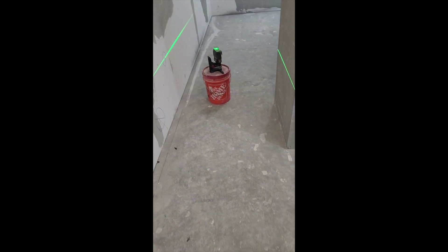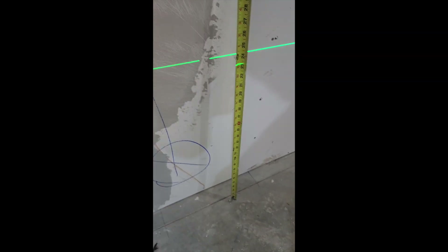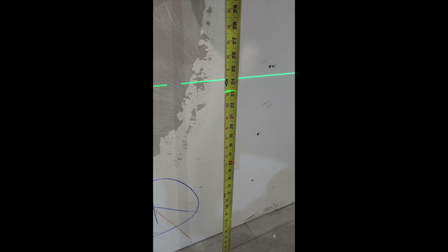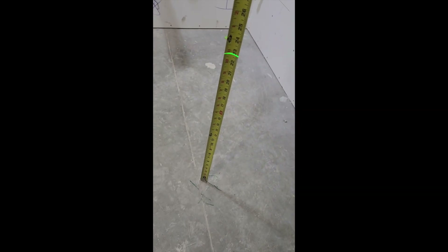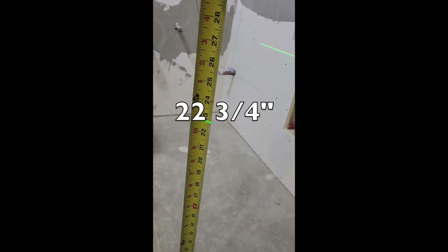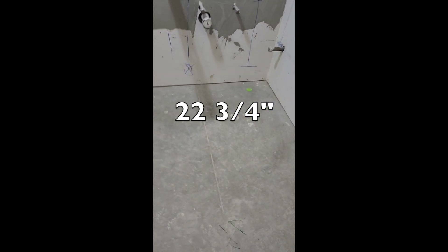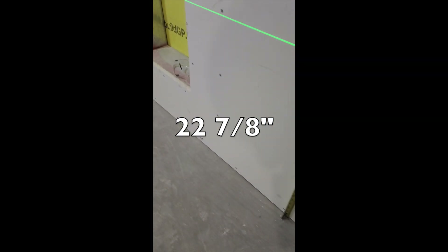I've got my laser shooting around the room. I take my tape measure and find my height. Here I'm running at about 23 and a quarter, and I keep measuring until I find — as I've got marked right here on my floor — the high point. So the high point is your lowest number. I'm about 23 and three-quarters here. As I've measured around, this area runs 23 and three-quarters, back in the same area 23 and seven-eighths, back here by the door 22 and seven-eighths.